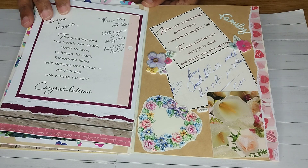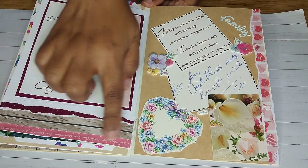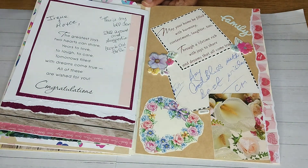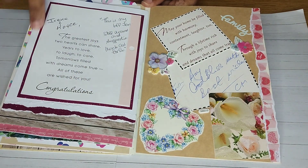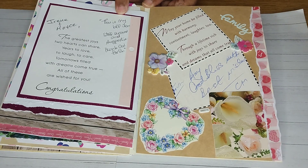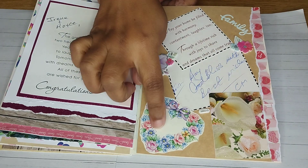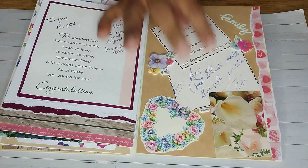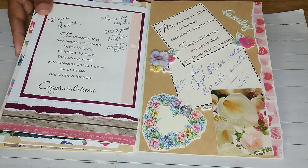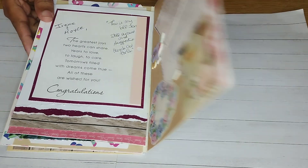Here I have another part where I did some tearing at the bottom, and this 'love' — I guess I was doing it in the dark because it's upside down — but that's all right. I backed this with a nice shimmery cardstock I had, and of course the wording. I added embellishments and took the little parts of cards that I liked, and the wording from inside the card and from whoever provided it.